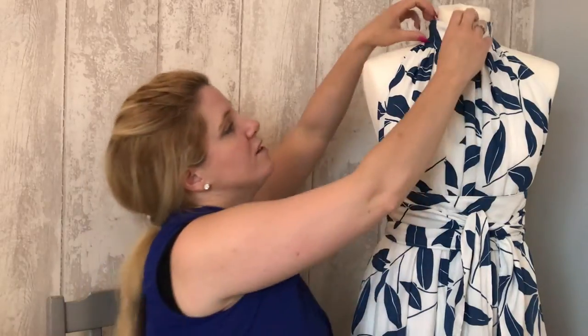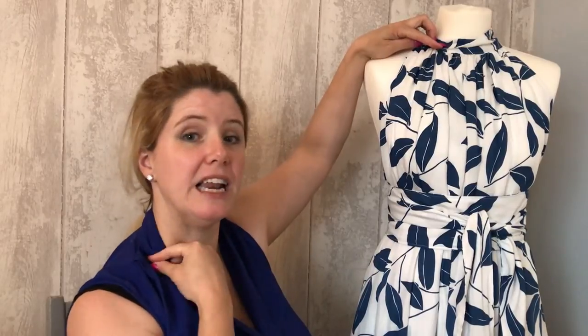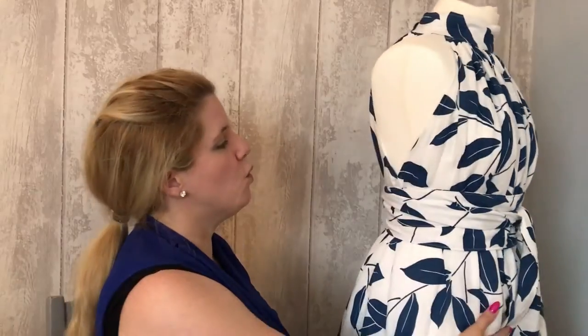Something that some of our testers did was they didn't like the height of the collar on them — some didn't like it around their neck. I love it; I think it's ever so elegant. But if you don't like the feeling of it on your neck, or you've got a child you're making it for who doesn't like it, what some of them did was they folded the pattern piece in half and shortened it. That really changed the look — it made it much more delicate around the neck versus quite strong up there. Some also lengthened the pattern piece to make it looser around the neck, so making it narrower and looser gives quite a different look.